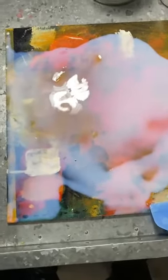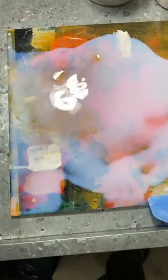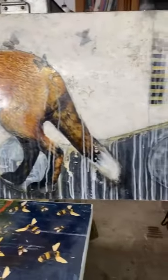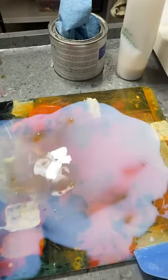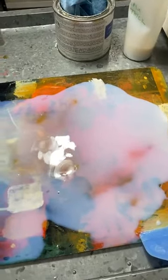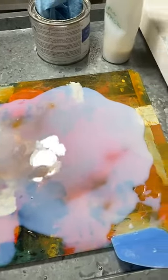Quick recap: faux encaustic is when I want to do different finishes within the same painting, or if I have a heavily acrylic painting that I want to resemble encaustic, but I don't necessarily want to risk applying wax to something that has previously been subject to a lot of acrylic.